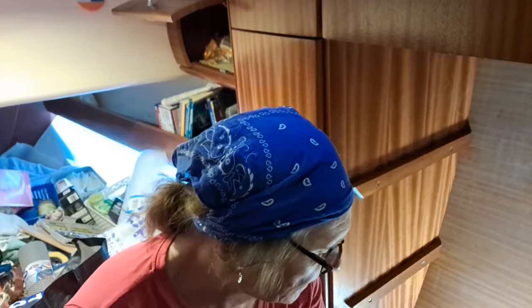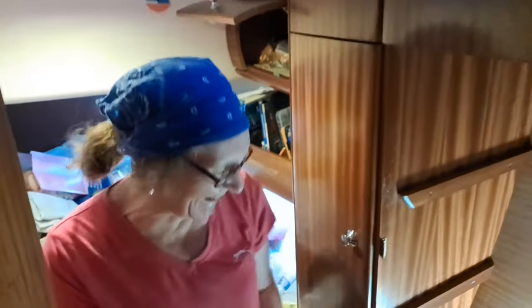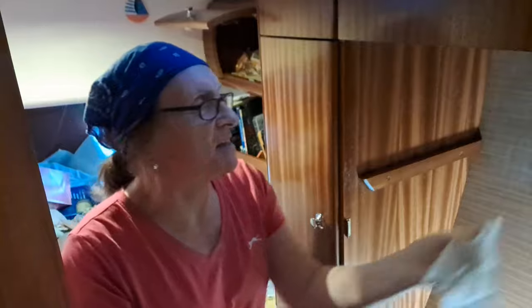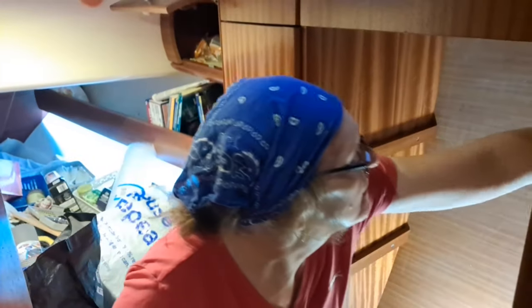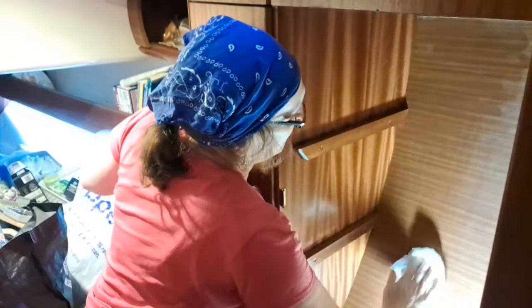Speaking of having everything out, I'm just going to - there we go, much better - pop the door off and hand it to my gorgeous assistant. That's what they say in all the magic shows and TV shows: I present it to my gorgeous assistant. It was dirty, Bev.